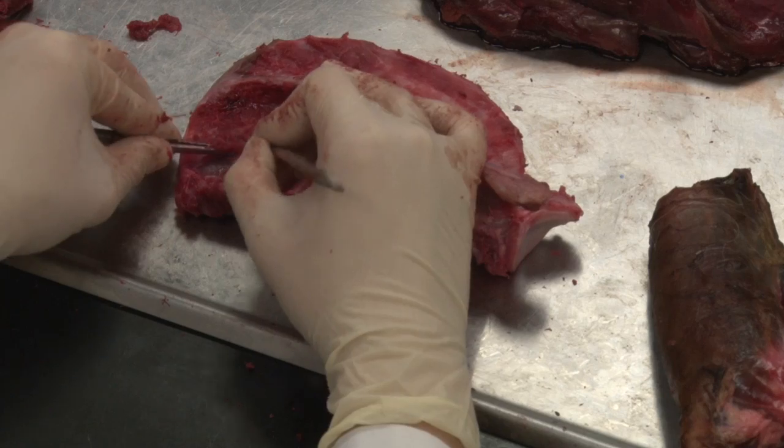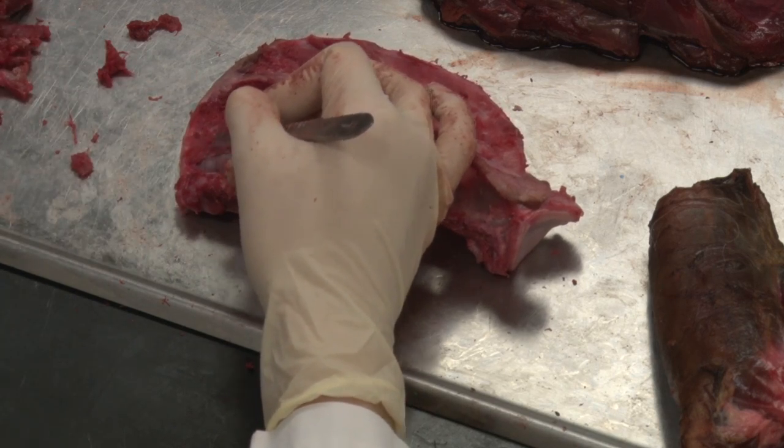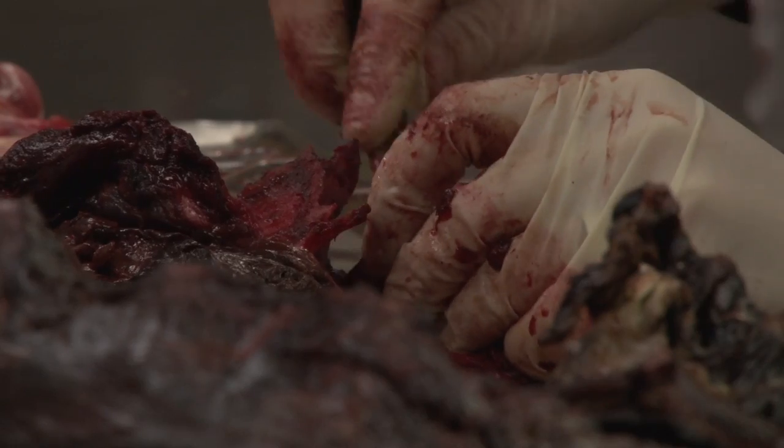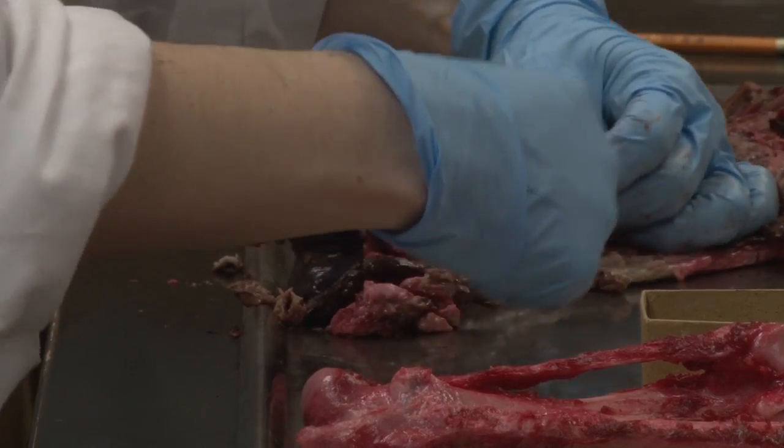MI3 is old. I mean, it's not that old. It feels like ages ago. It's pretty much still back in college.